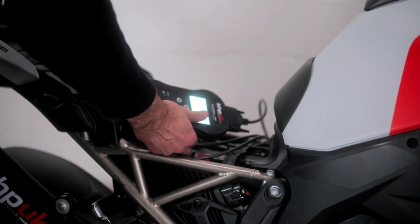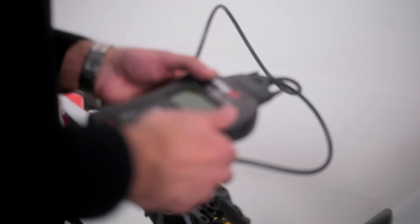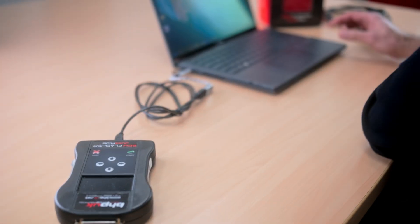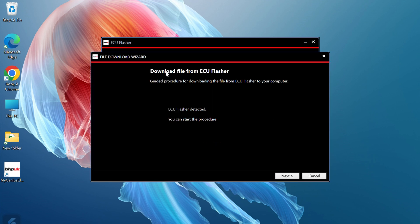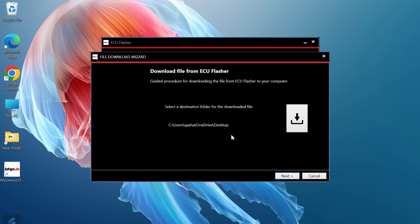We now disconnect from the bike and take the flasher back up to the computer. Once you've taken the read file from your vehicle, plug the ECU flasher back into your PC and click Download from ECU Flasher. The ECU flasher will be detected and you can start the procedure — simply click Next and select a destination folder to download your file to.